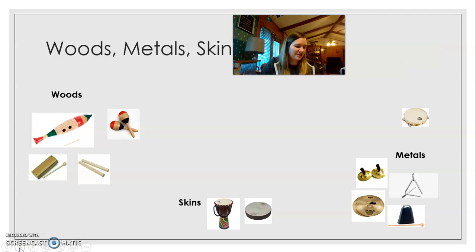The lummi sticks are also made of wood. I also have claves here with me too, and the claves are made of wood also. And our last one, we have the tambourine, and the tambourine goes into the skins category because most tambourines have a skin on them. But it can go in another category too — it can go in the metal category because it has metal shakers.